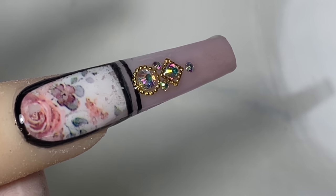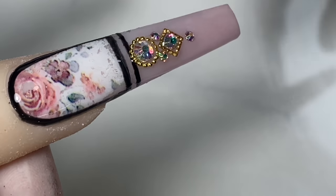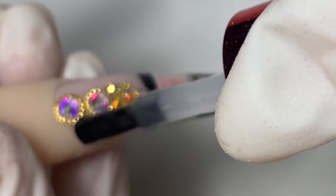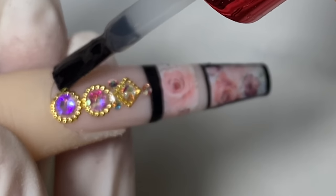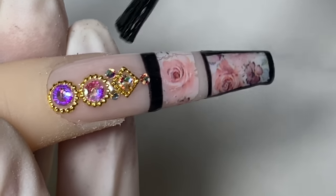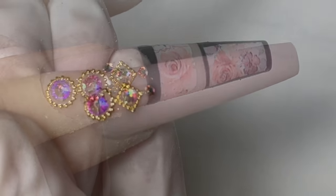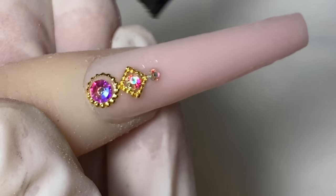Make sure you clean off the edges of the nails before you cure them because we want to keep the shape of the nails super sharp. Same for this nail — applying around the rhinestone, then wiping off the edges just a tad bit to ensure the shape of the nail stays super sharp.